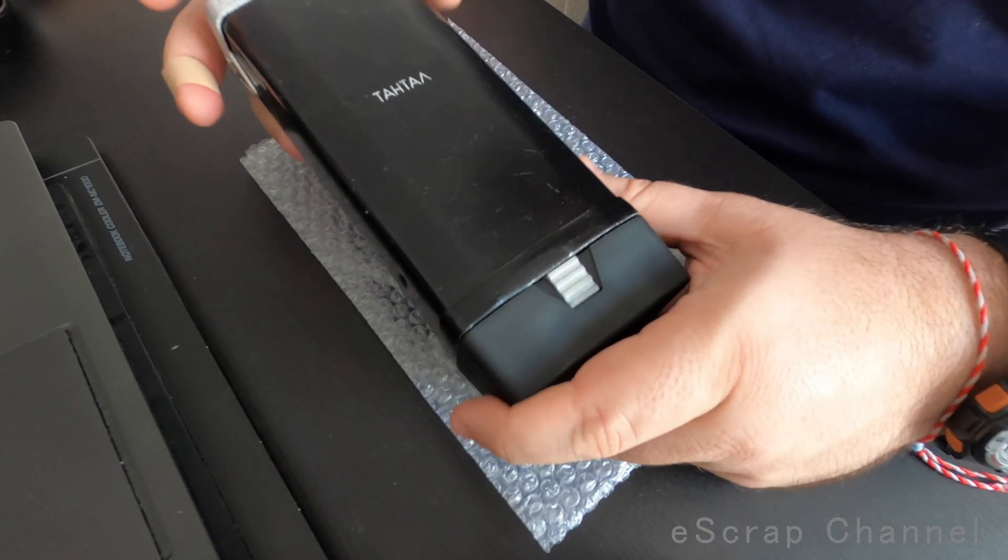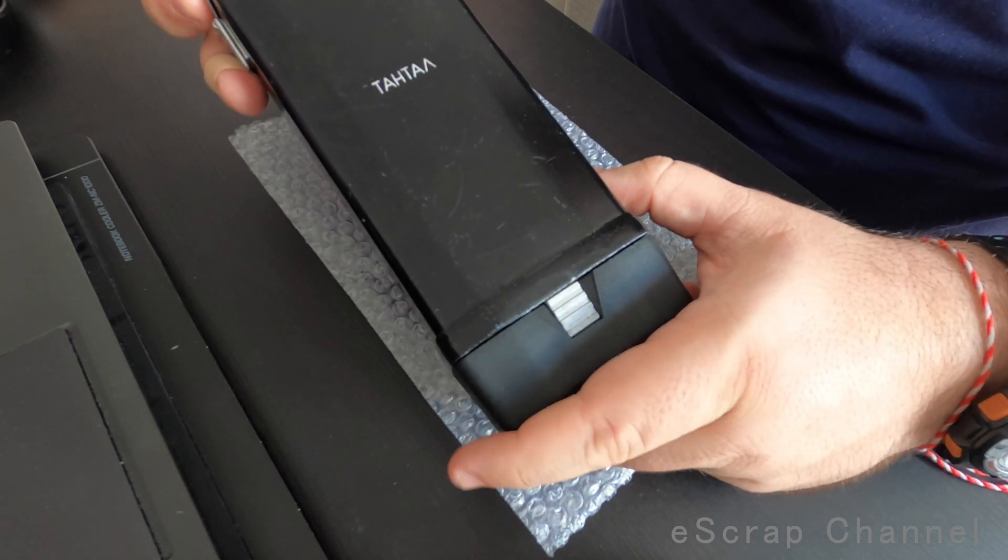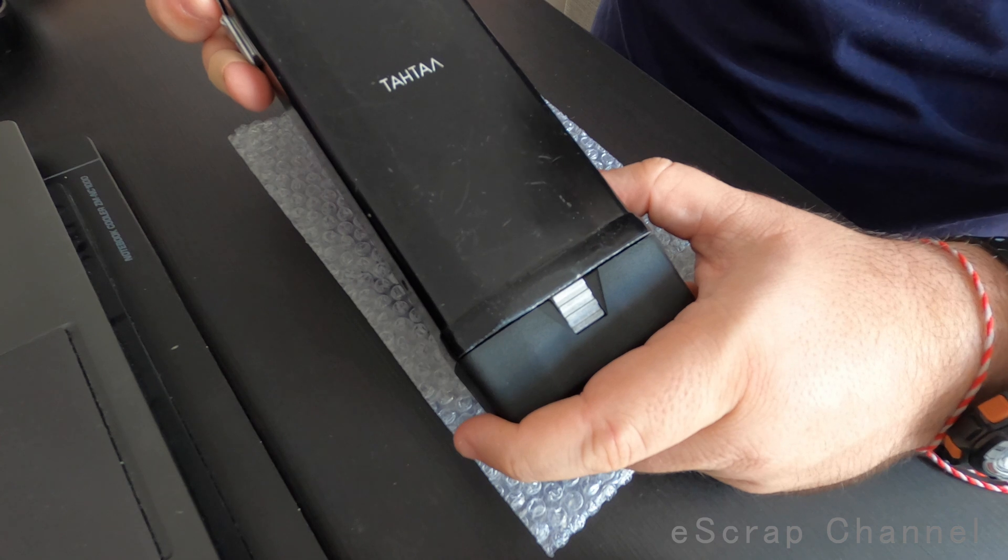Hello everyone! Today I'll show you what's inside this old radio. It's made in Bulgaria by Electron and the brand is Tantal.